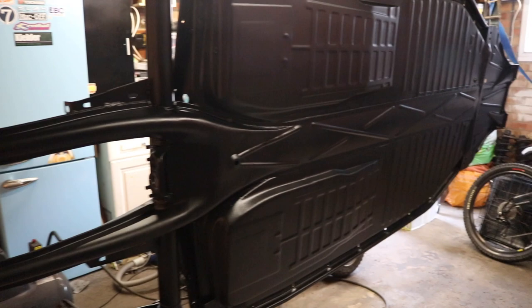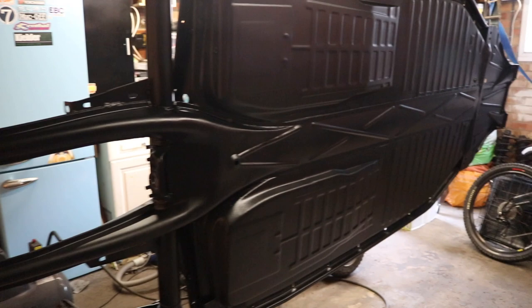That's this side done. I'm going to do one more coat on it - this was a thick coat actually, but I'm going to put another one on. As you can see where it's been seam sealed it's gone on nicely, and the same with the frame. I'm just going to wait for it to tack off and then add one more coat and let it dry.